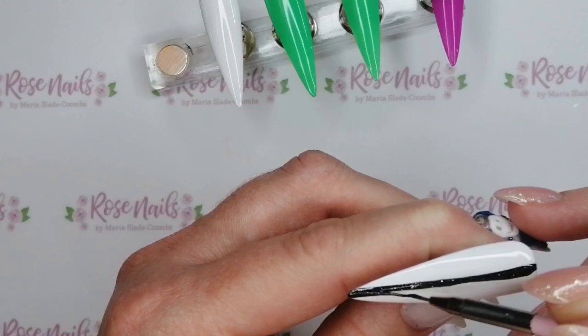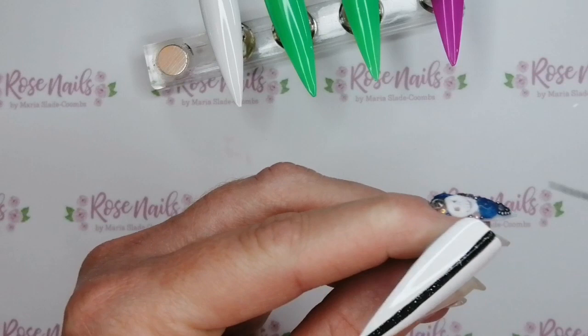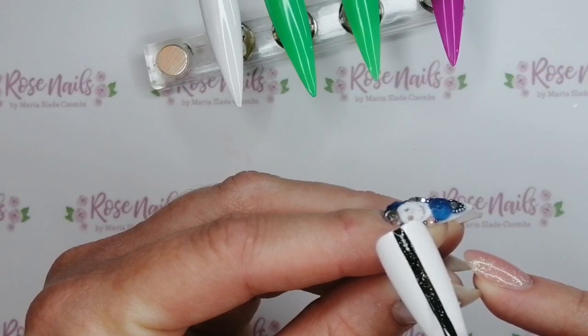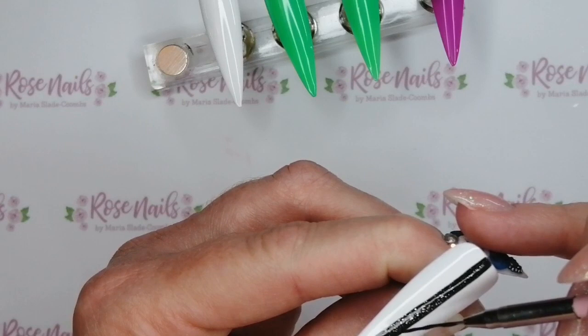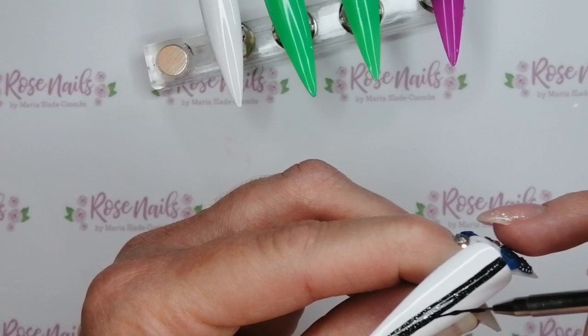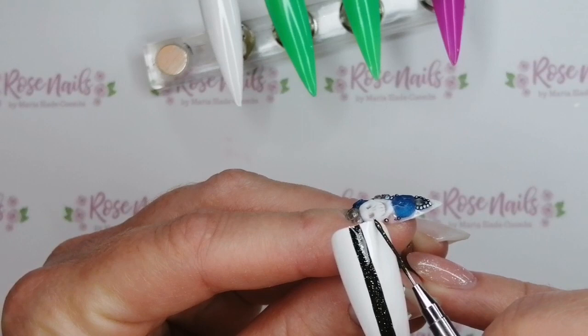We have started a new tradition in my family of watching ridiculously cool old movies with my kids on a Saturday night. I recently ordered loads of Halloween themed ones like Beetlejuice and Drop Dead Fred, and I thought it would give me some inspiration for these nails. It's an amazing way you can find inspiration. Movie night! Love a good movie night.